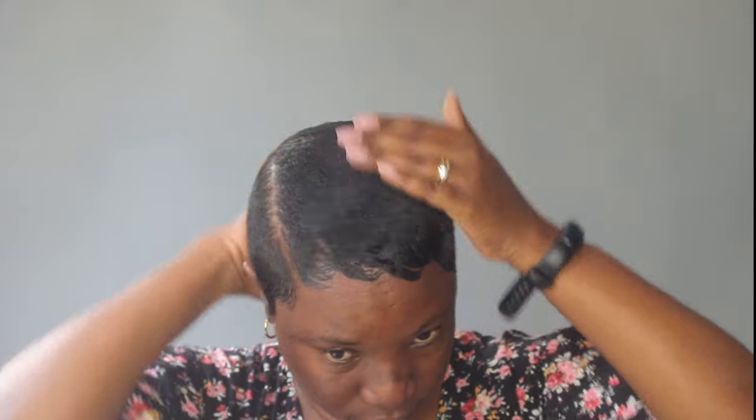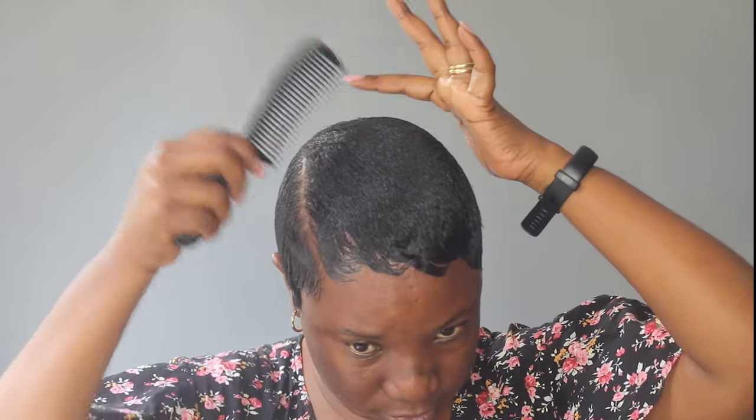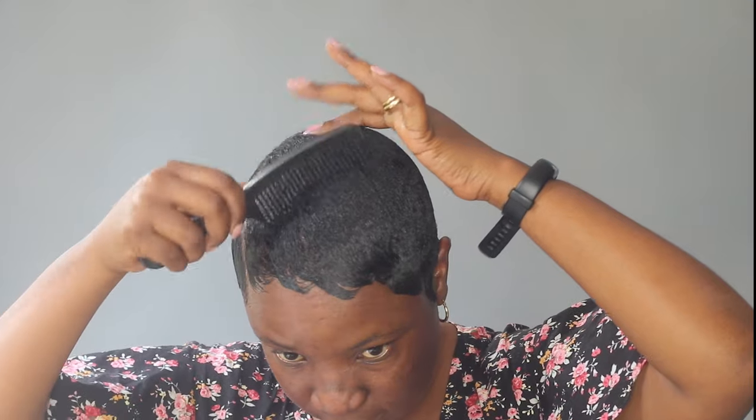Before combing out my mold, I'm going to add a little bit of oil and then start combing out my hair.